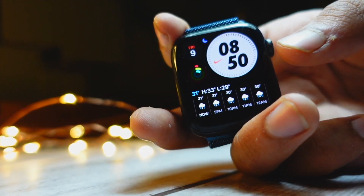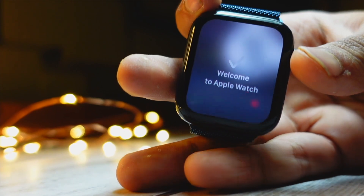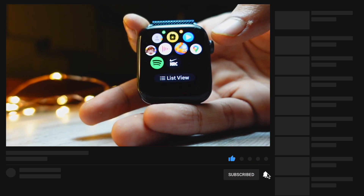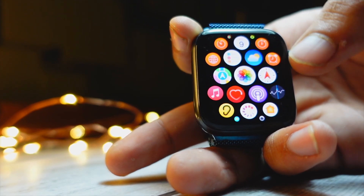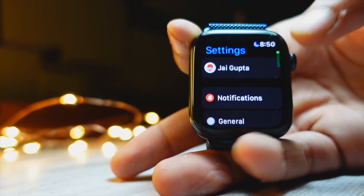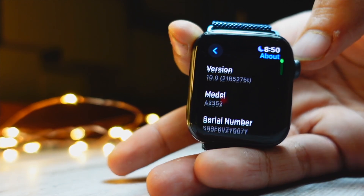The Control Center is not accessed the same way as it used to be. You don't have to scroll up to see it. If you scroll up like earlier, you will see the new Stacks feature instead of the Control Center. That's a topic we will talk about in detail in future videos, so make sure to subscribe and turn on notifications.